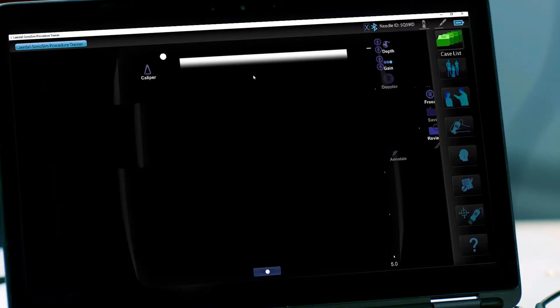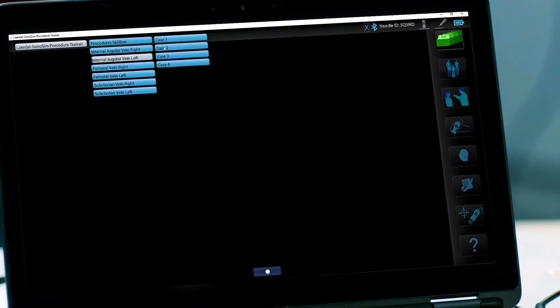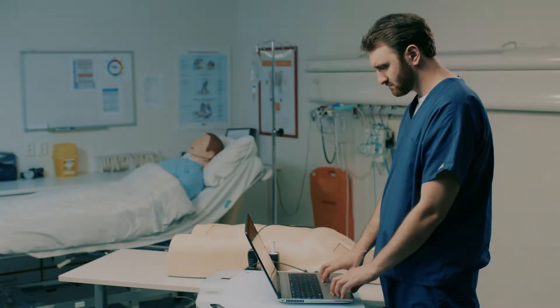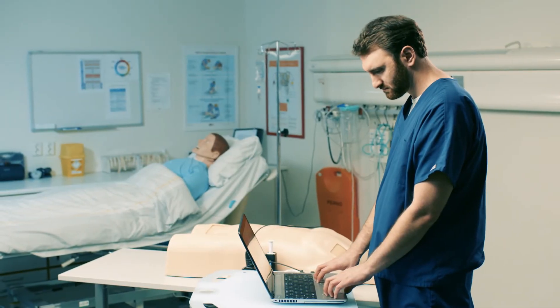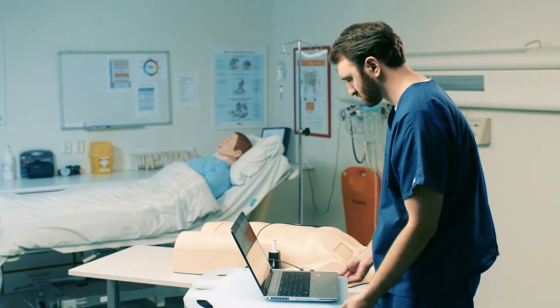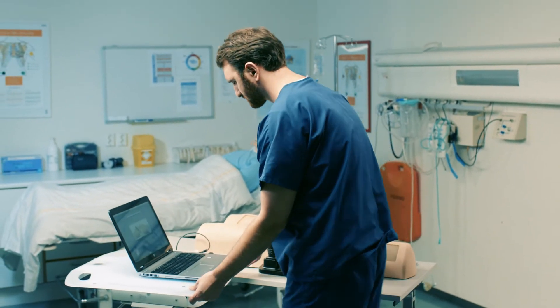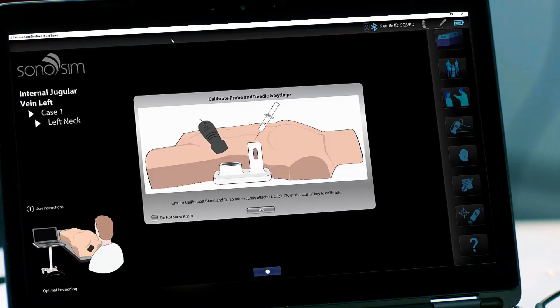Use the Case button to navigate to your desired case. Review the optimal positioning diagram in the lower left corner of the screen. Position yourself, the torso, and the computer to match. You will be asked to calibrate before starting each case.